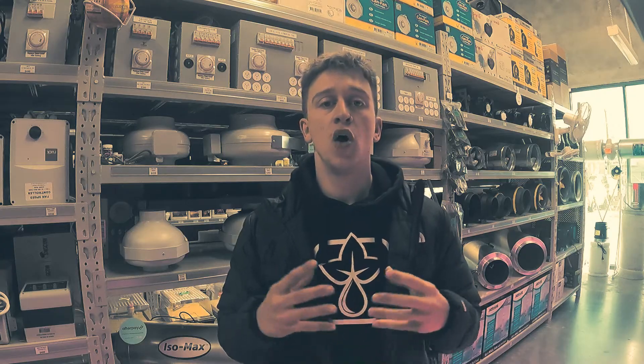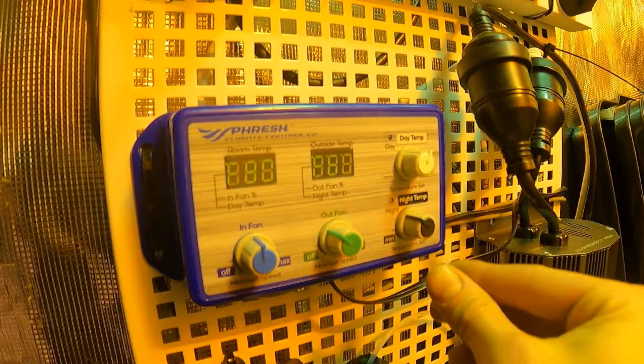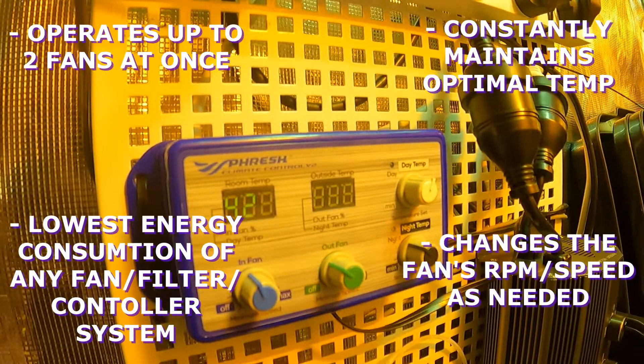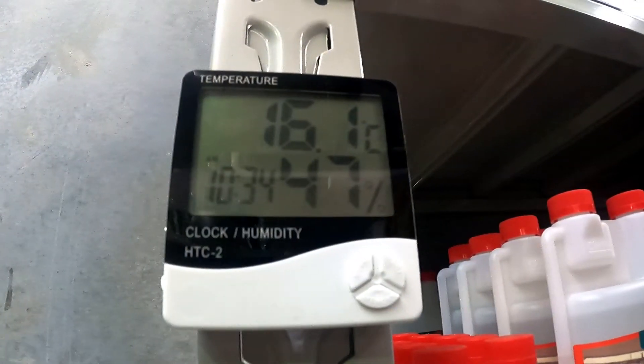This is going to sound very similar to last week's video in terms of setting up the fan speed controllers. These hybrid controllers really are a sharp step up from your standard fan speed controllers, allowing you to have control of your day temperatures and your night temperatures to ensure that your grow room doesn't get too cold during the nighttime or too hot during the daytime.